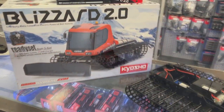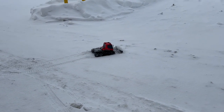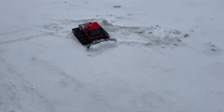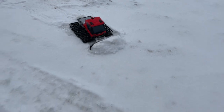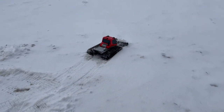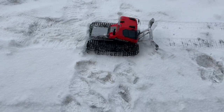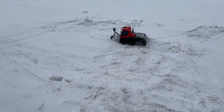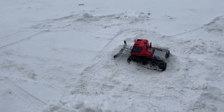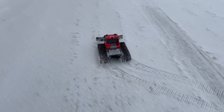Now we have the Kyosho Blizzard 2.0 in action. It does need some weight to be able to plow certain snow — this terrain is rough. But it is a fun machine, and it is impressively fast.